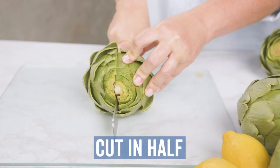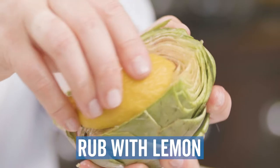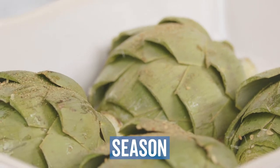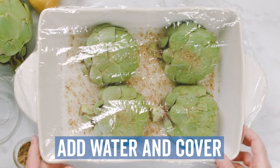Cut a rinsed and trimmed artichoke in half. Rub with lemon to prevent browning. Place cut side down in a microwave safe dish and sprinkle your favorite seasoning. Add one half cup of water in the dish and cover with plastic wrap to create a seal.